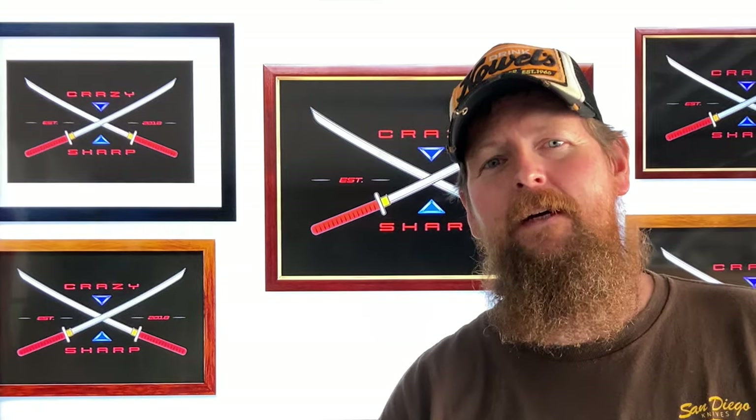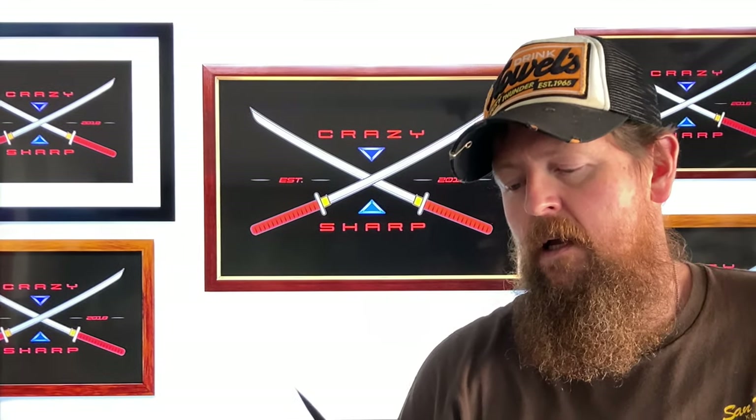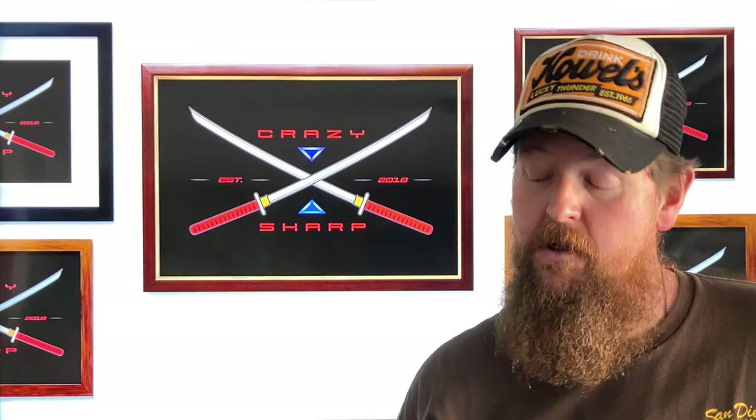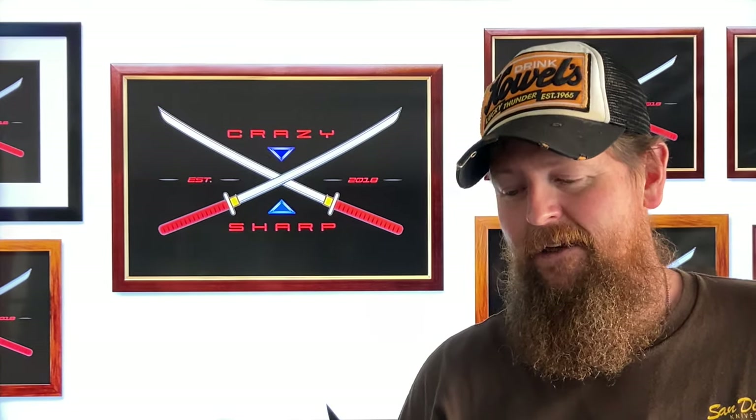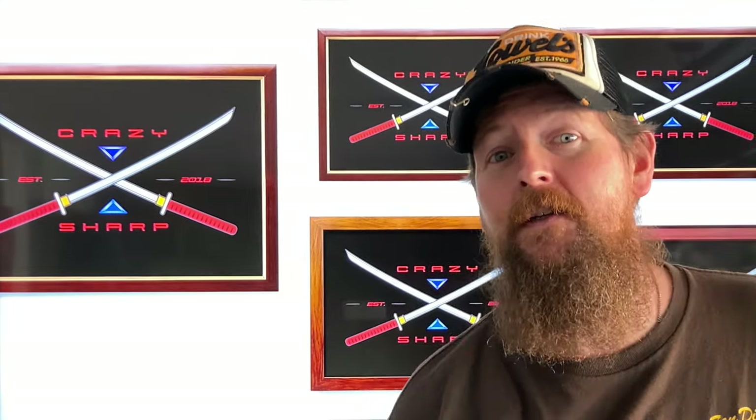Hey guys, once again you saw it in the title — we are talking about the CIVIVI Elementum button lock, and as you saw in the title: elegant design, fatal flaw — in my opinion only. But without any further ado, before we get too far into it, turn down the volume because here comes a little bit of music that I'm probably going to get a copyright claim on.